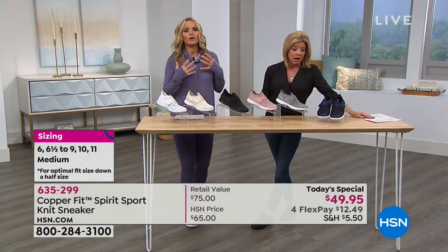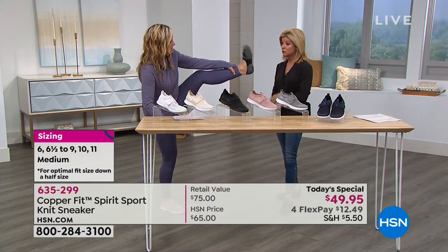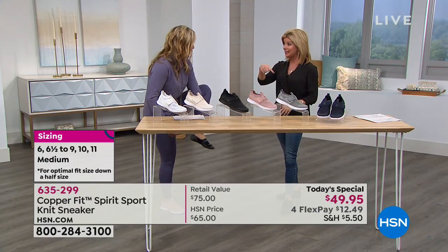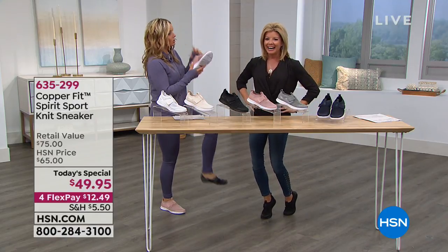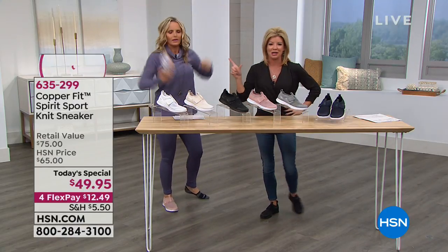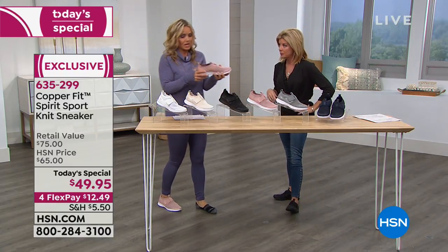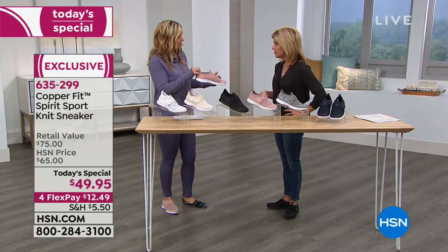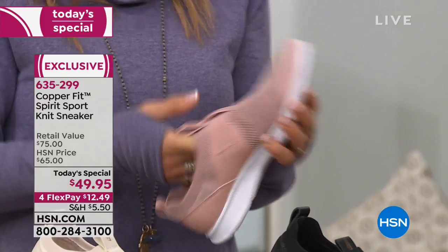I want to point out I'm wearing mine with a no-show sock. We do have those in stock — we're going to talk about them. The no-show sock is fantastic — you couldn't see it in the shoe but it gave me a little more warmth. You can wear them with a thin no-show sock or without, because the copper ions infused mean they don't stink.